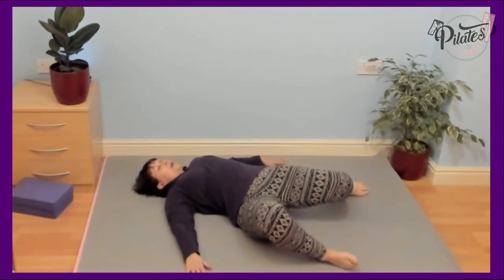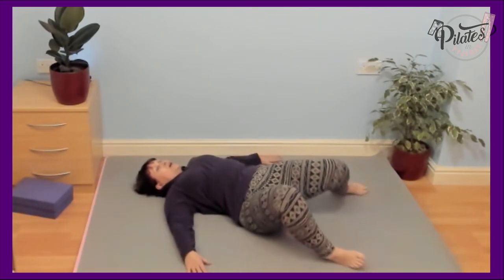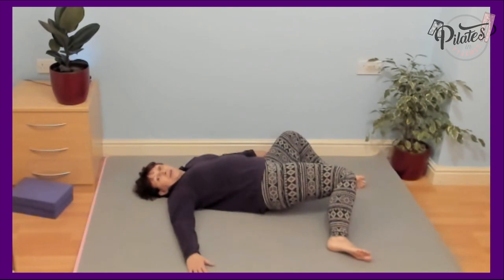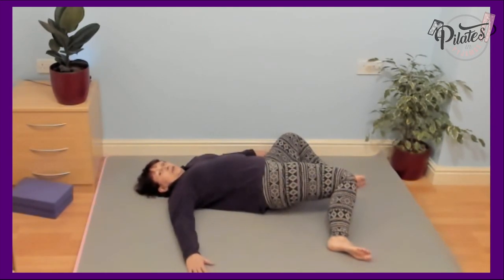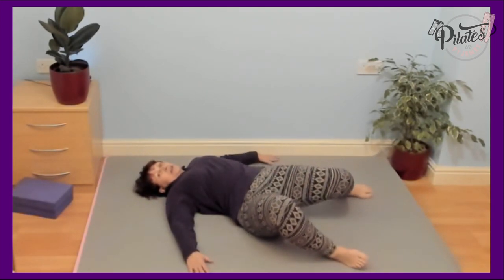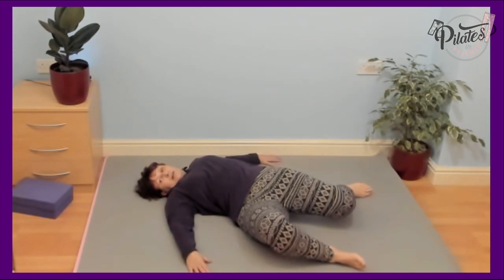Keep those feet really wide apart so that you can get that inner knee almost to the mat. You might even be able to get it there, but it doesn't matter how far it goes. You're going to feel a stretch on the inner thighs, a lovely rotation of the spine, and a stretch through the lower back and side of the body.